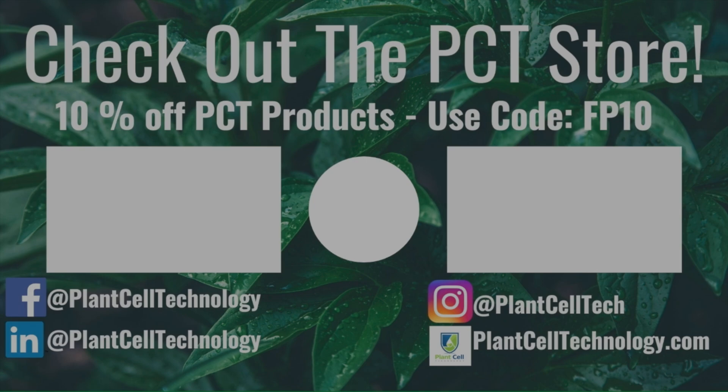I hope to see you there — have a fantastic day and I'll see you in the next one. If you're enjoying these tissue culture videos, be sure to follow us on social media for more informative content. If you're interested in conducting your own tissue culture experiments, check us out at plantcelltechnology.com for all the products you need. Use the code FP10 for 10% off your first purchase.